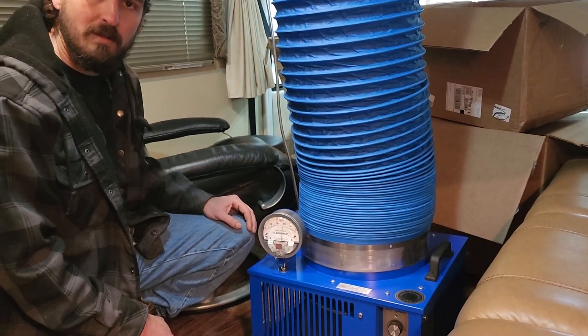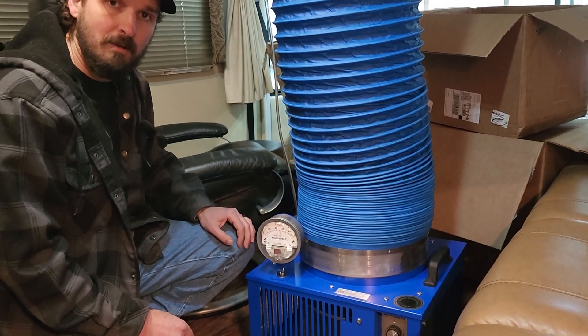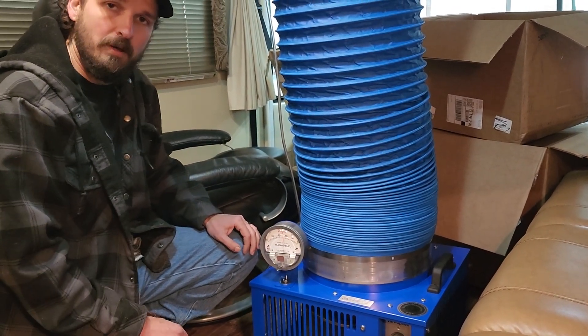We find the leaks, we seal the problematic areas, and the customer knows 100% that their RV is sealed up and protected.